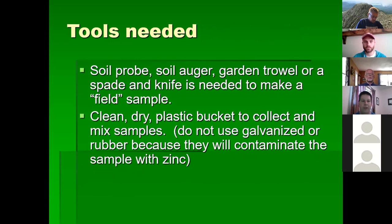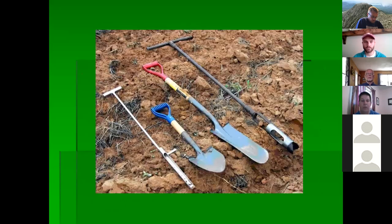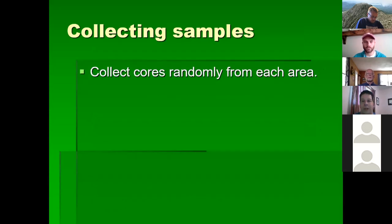Tools needed to make a field sample include a soil probe, soil auger, garden trowel, spade, or knife. Use a clean dry plastic bucket to collect and mix samples — do not use galvanized or rubber containers because they can contaminate the sample with zinc and give a false reading. Soil sample bags are available from your county extension office. When collecting, gather cores randomly from each area of the food plot.